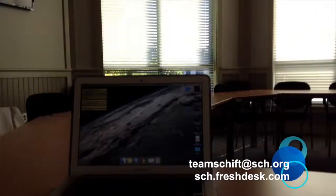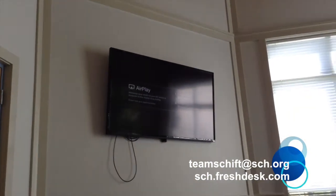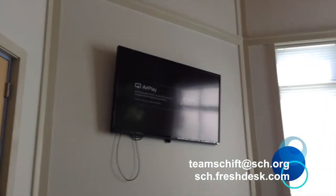Here we are in the Stewart Conference Center, and we want to AirPlay our Mac over onto that Apple TV right there. In order to do this, we want to make sure that the TV is on. You'll notice that we do have the remotes here.